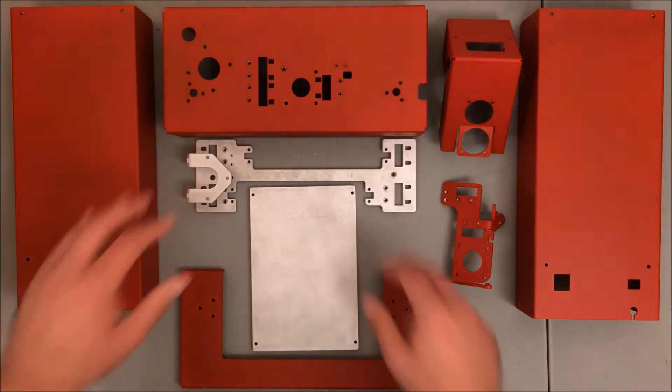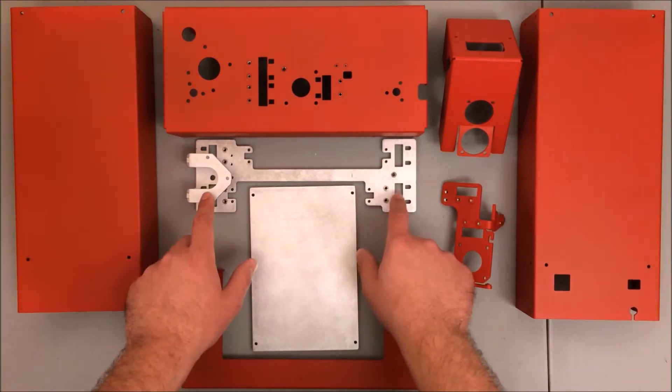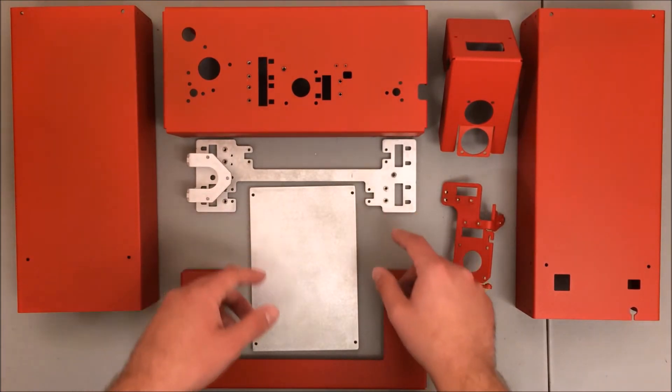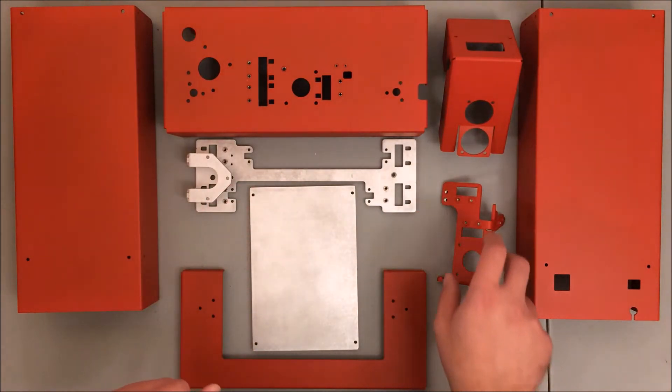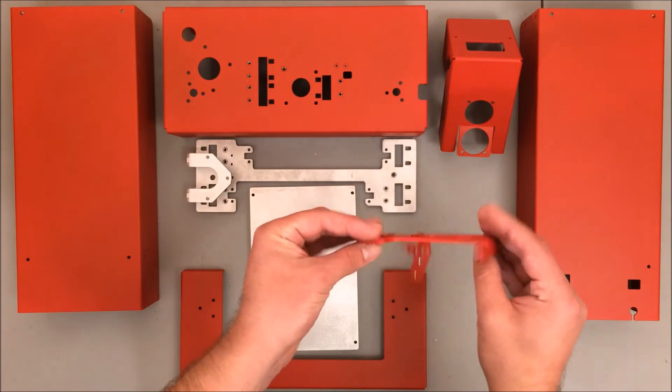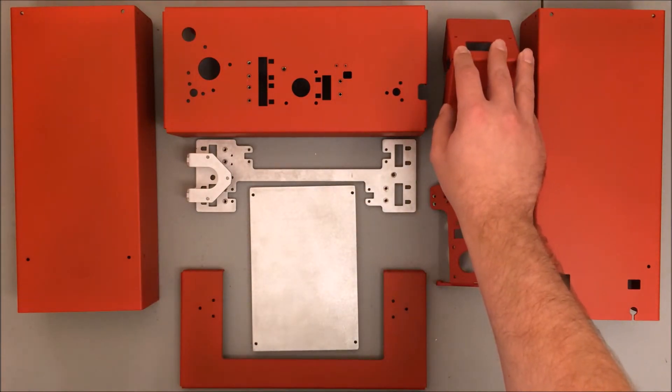So let's review what we have here. Here's the base. These are the sides. This is the top. This little guy here is the XZ plate — this will actually carry the printhead up and down in the Z direction and it will ride back and forth in the X direction. This guy here actually carries the extruder. And this is a little shroud to protect your hand from touching the hot end.